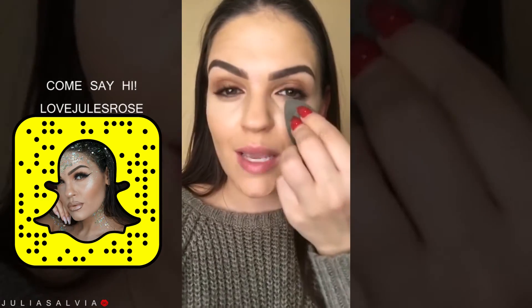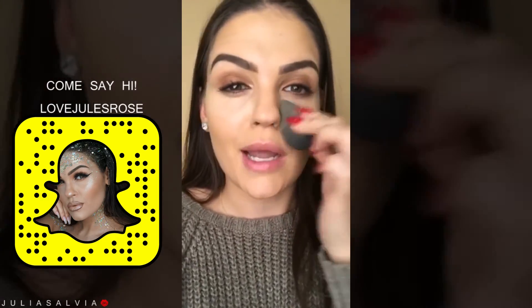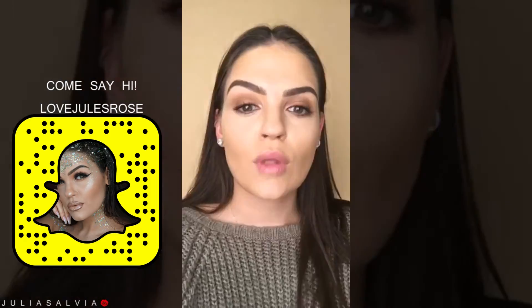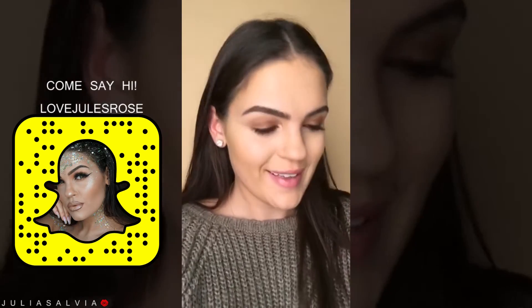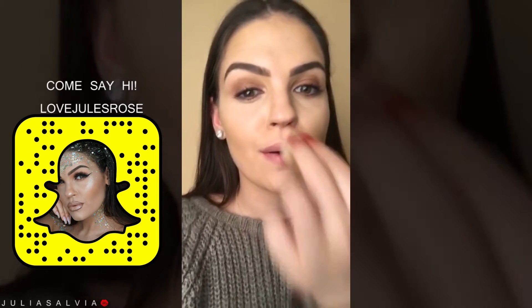Jumping back to the same Beauty Blender I used with the foundation. This is going to help kind of bring all the colors together. Blend. Perfecto. I'm taking whatever's left on the mini Beauty Blender on my nose, my cupid's bow, and my chin.